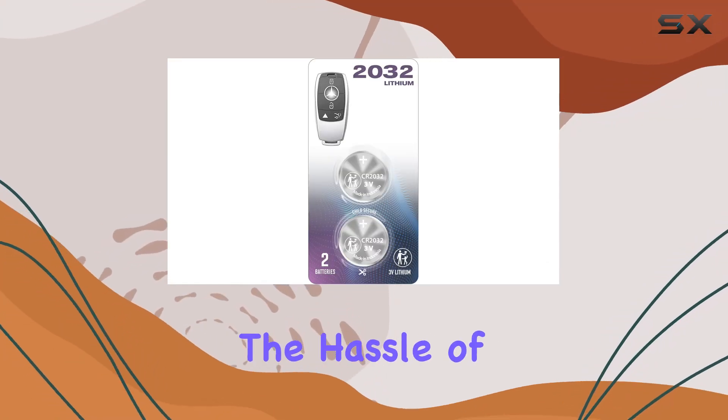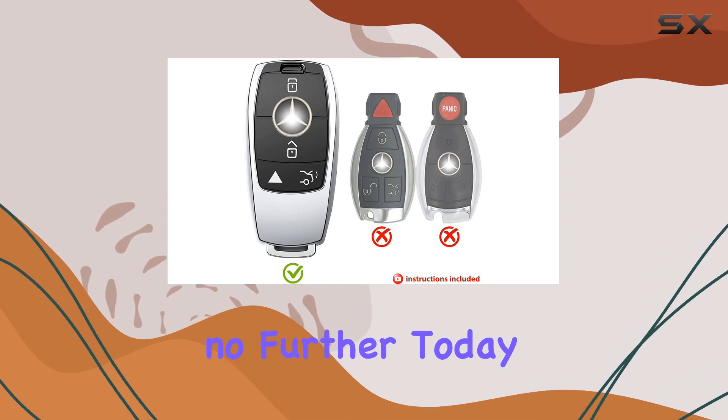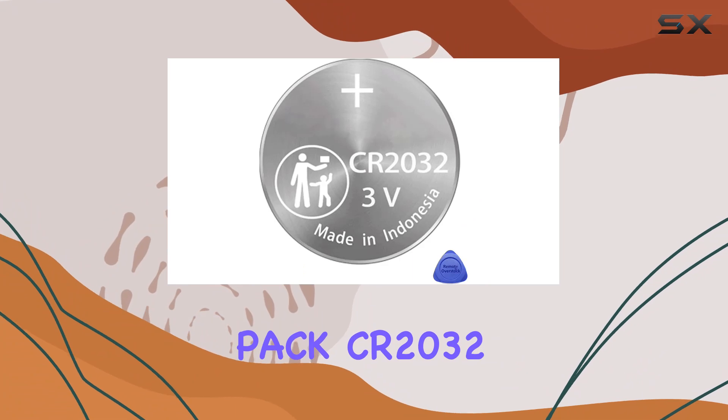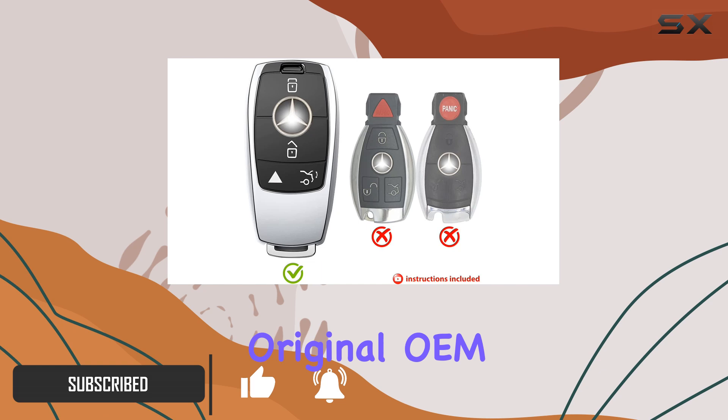Are you tired of dealing with the hassle of a low key fob battery on your Mercedes? Look no further. Today, I'm excited to introduce you to the 2-pack CR2032 compatible with Mercedes Remote Key Fob Battery Replacement Original OEM Bundle.